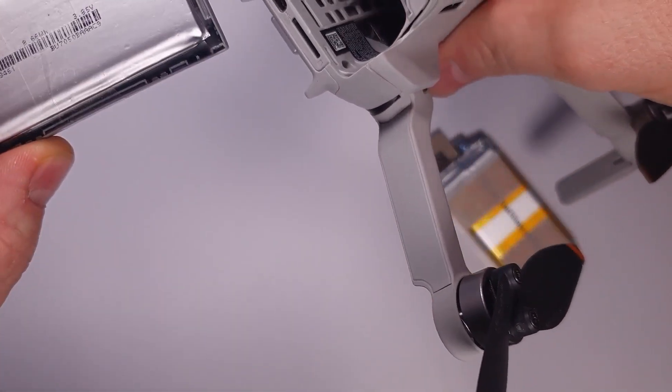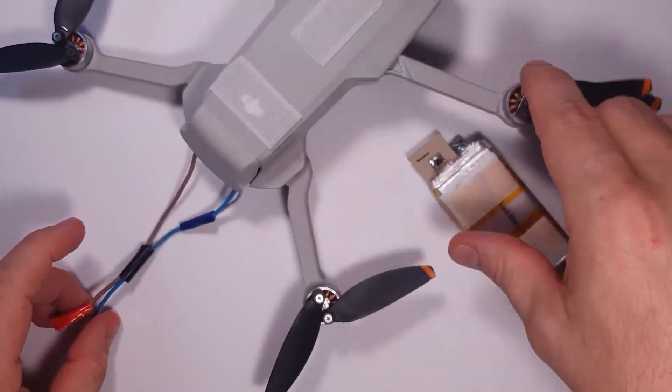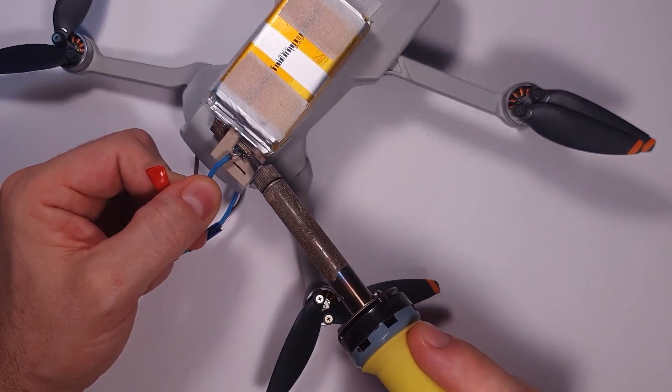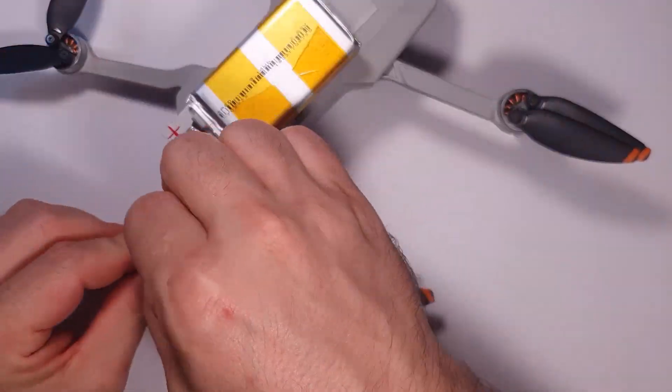Here's how I'm going to put it into the drone. The first factory battery goes in and is lightened up a bit. Then I connect the two cells — negative to negative, positive to positive. If you're not sure which is which, use your multimeter to find out. I'm soldering it on now.